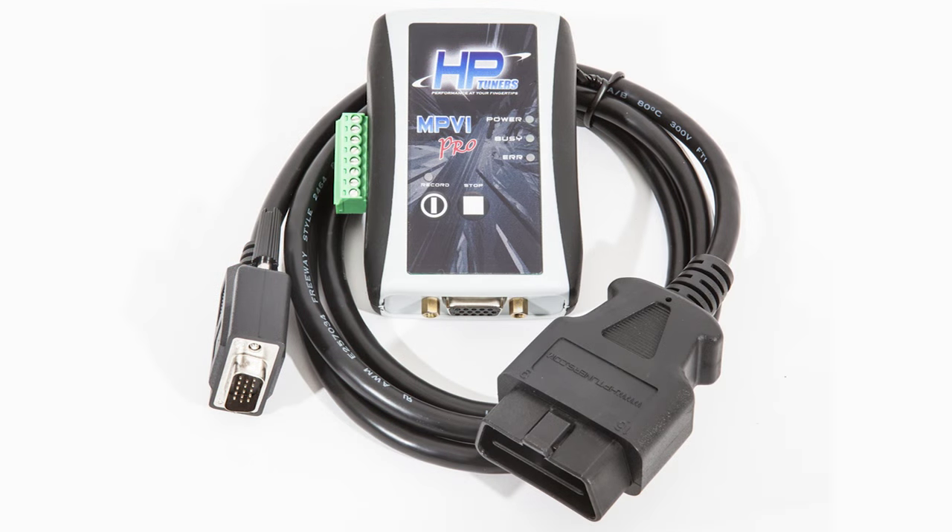Let's start number one with the HP Tuners unit. The HP Tuners unit included in the package is the Pro — it's the only one we would recommend. The reason we recommend this is that it includes inputs on the side, which can be used most popularly for wide bands, but can also include inputs for EGTs and other things like that.